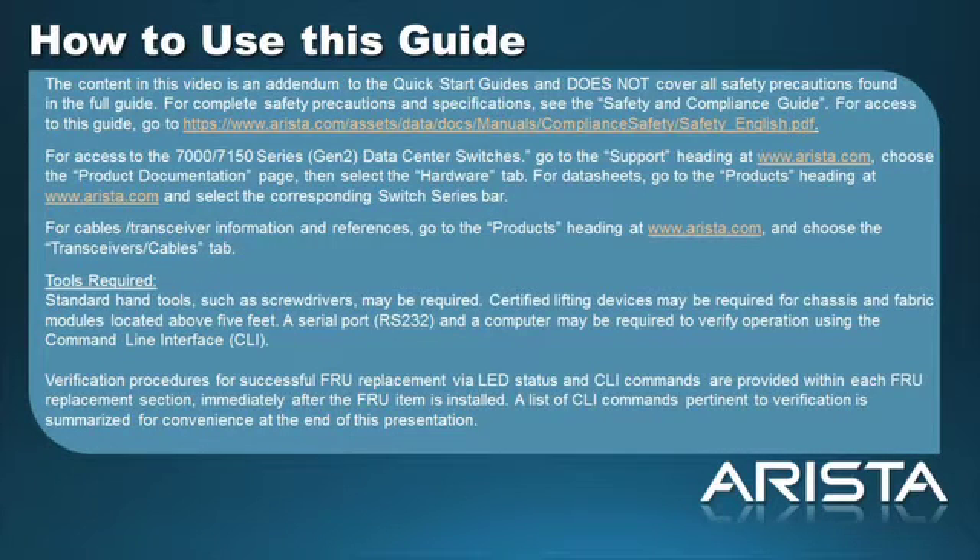The content in this video is an addendum to the Quick Start Guides and does not cover all the safety precautions found in the full guide. For complete safety precautions and specifications, see the Safety and Compliance Guide. For access to the Quick Start Guides, go to the Support heading on Arrester.com, choose the Product Documentation page, then select the Hardware tab.